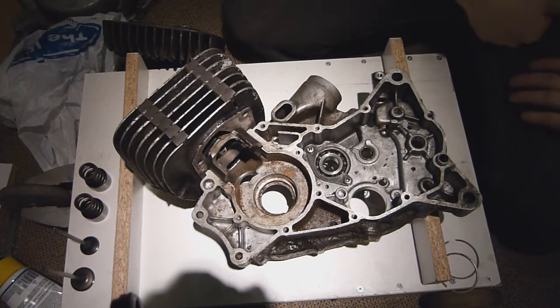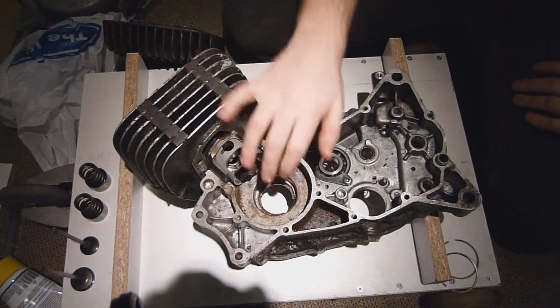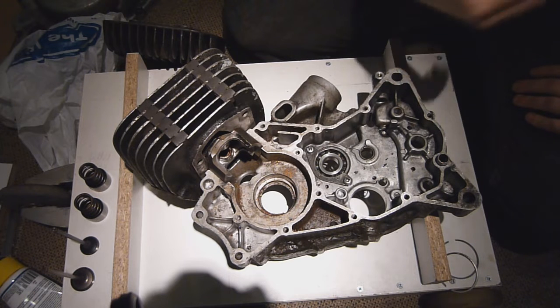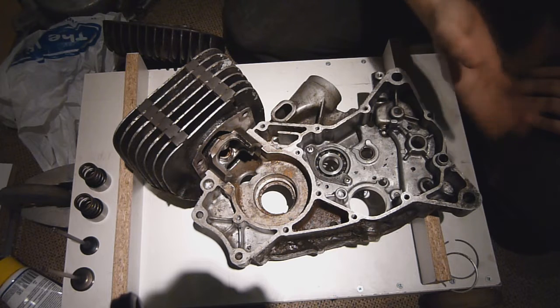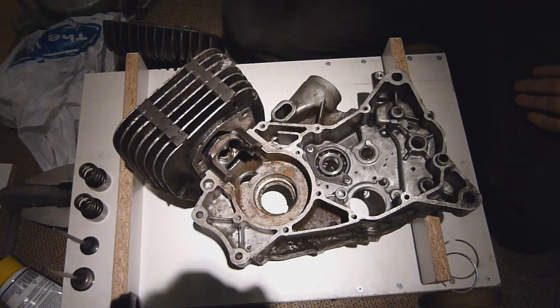Hello and welcome back to another one of my videos. I thought I would do a video on two-stroke principles today. Since I had half a crankcase, a spare bore, a spare head and a spare piston, I could actually explain not just verbally but visually as well, which I always find is a good thing — it gets it in the head quicker.